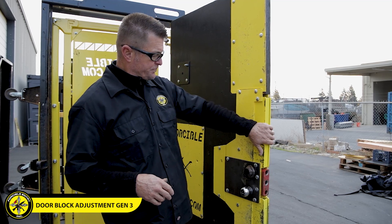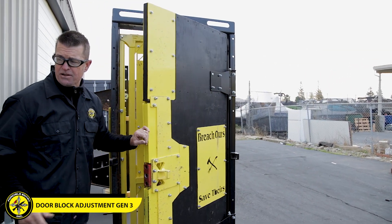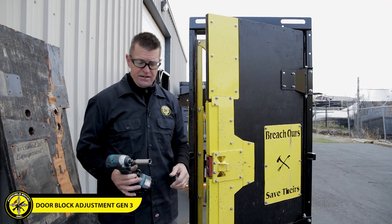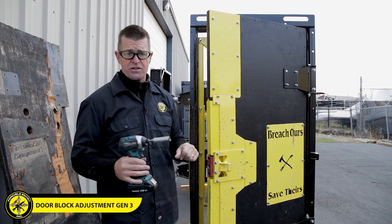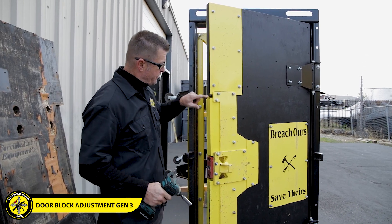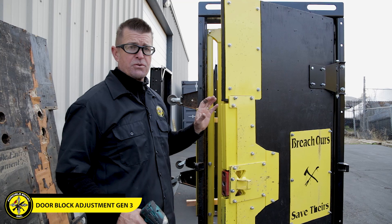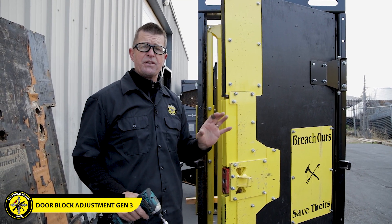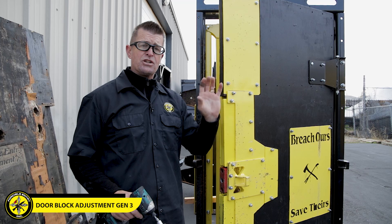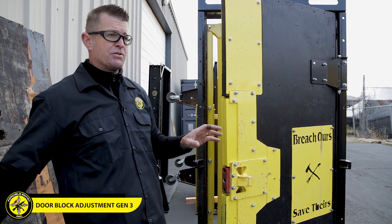Adjusting these blocks is a little bit different, so we're going to walk you through that right now. I highly recommend you get yourself a Makita, or at minimum a 9/16-inch socket and a socket wrench or open-end wrench. First thing we're going to do is remove the bolts, then slide the blocks out, and then we'll explain how to adjust those blocks and create the perfect gap.